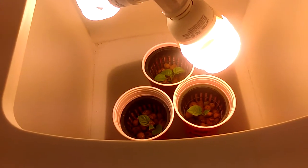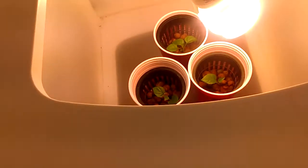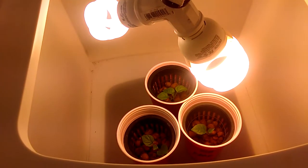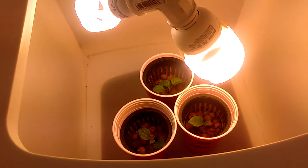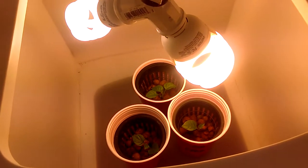Let me do a little bit more detailed information on how you do this for really, really cheap. As you can tell right now, I have three Solo Cups — just three Solo Cups. If you have Solo Cups or anything around your house, you can use it. And the Net Pots I got at the hydroponic store up the road from me for a couple cents, and it works out really good.